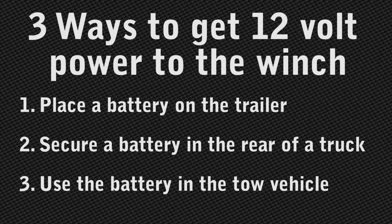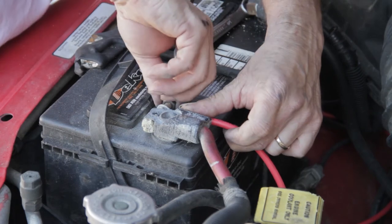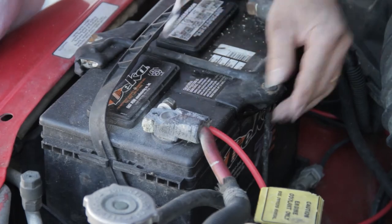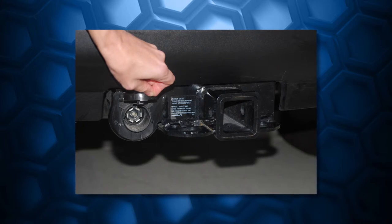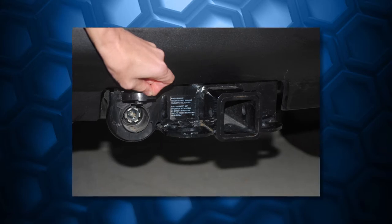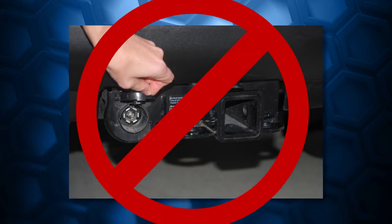The last and best option is to use the battery in the tow vehicle to power the winch. When the vehicle is running, the generator is putting out more power than a standalone battery, and by using the vehicle's battery, you don't have to buy or maintain another battery. Most newer trucks and SUVs have a 30-amp circuit located with the round trailer wiring plug, but even this 30-amp circuit is intended to power things like lights in a large RV or trailer. Trailer winches can exceed 30 amps of electrical current, so the fuse may blow when using this circuit. We do not recommend using it.